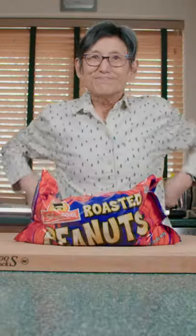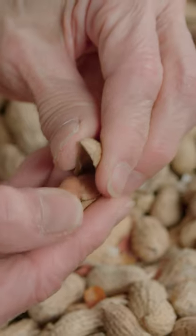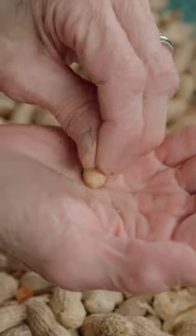Do you love nuts as much as me? Peanuts — rip them open, then proceed to spend 30 minutes of your meaningless existence cracking them open. Then pull off the skin to get a naked peanut.